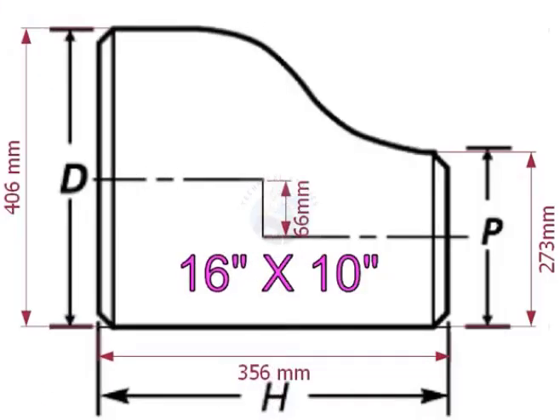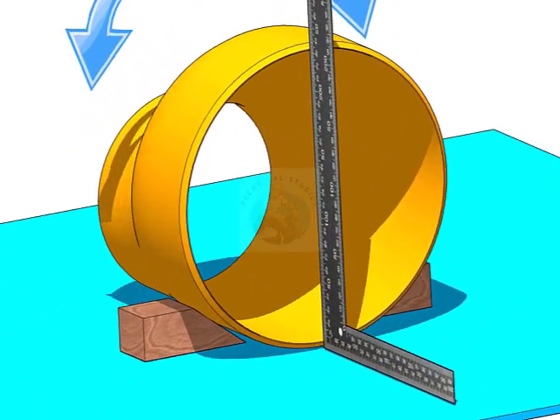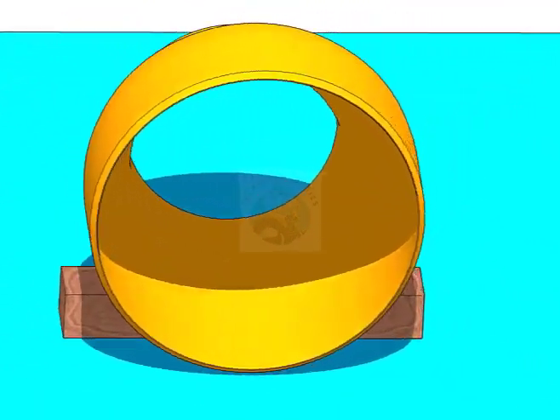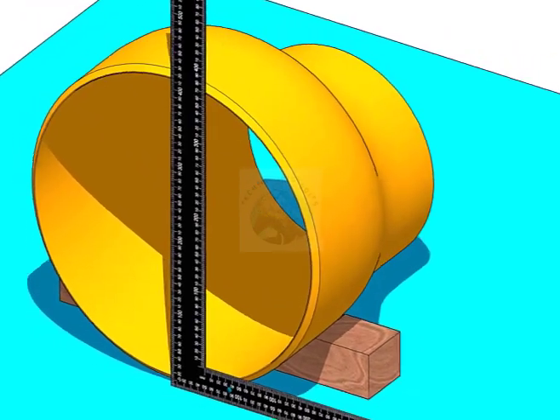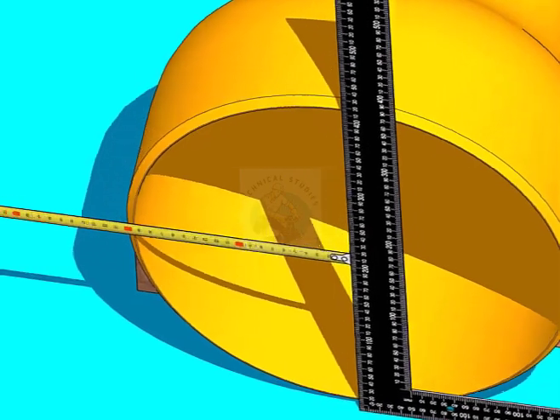An eccentric reducer is a fitting used in piping systems between two pipes of different diameters. The same fitting can be used in reverse as an eccentric increaser or expander. I have observed some fitters and fabricators having difficulty marking the center line of an eccentric reducer. Today I will show you how to mark the center lines of an eccentric reducer in a step-by-step procedure.